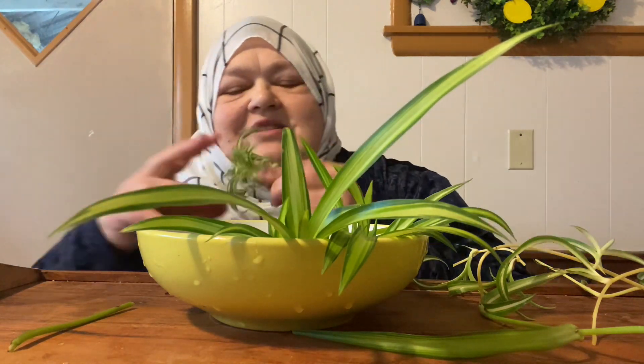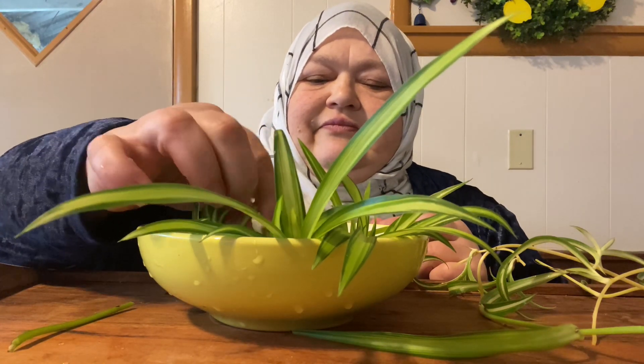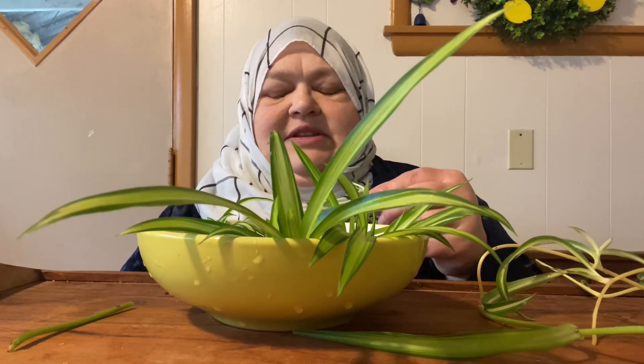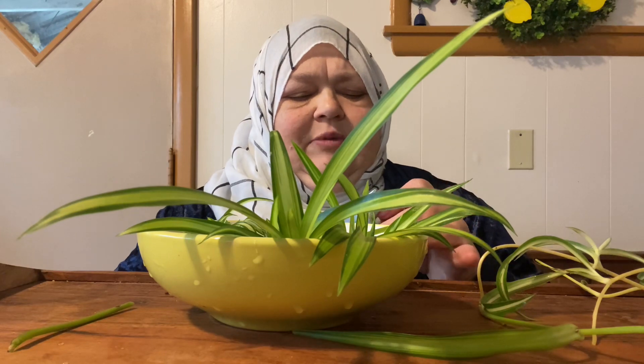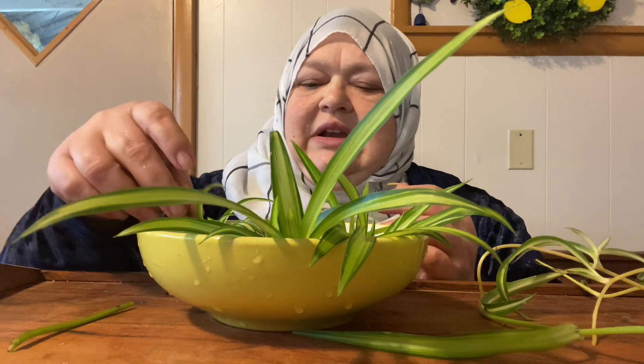This was my first curly one ever — I'd never seen one before. I found this at... I think I bought it at Kroger. Kroger had a lot of fun plants this year.